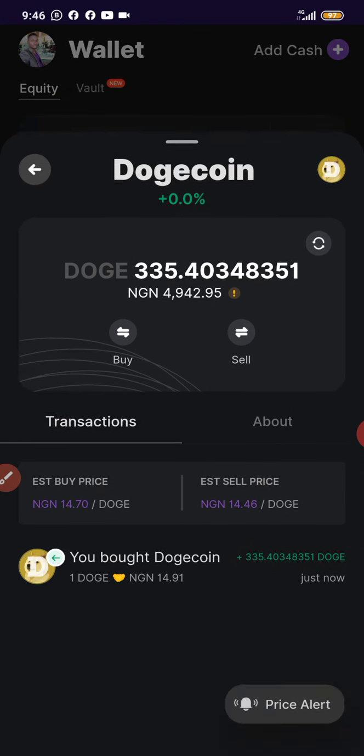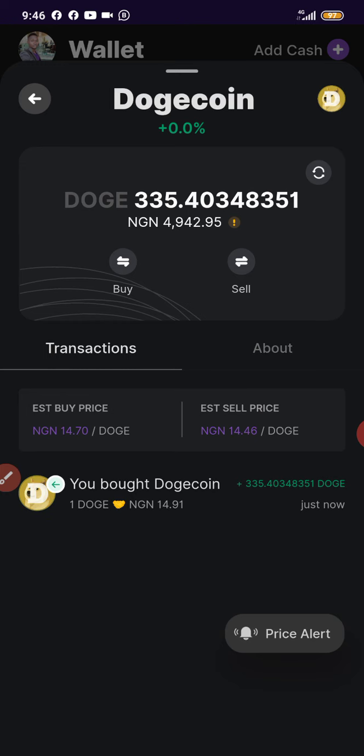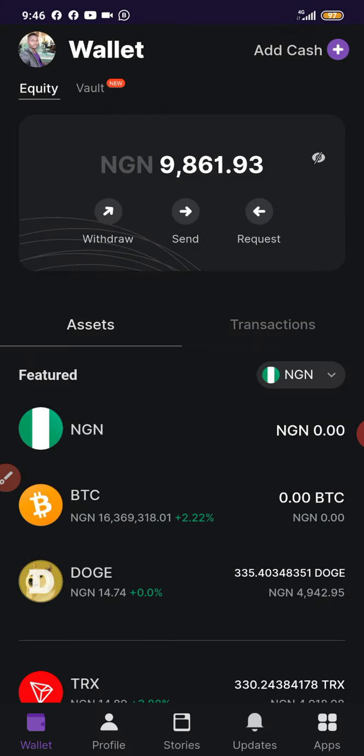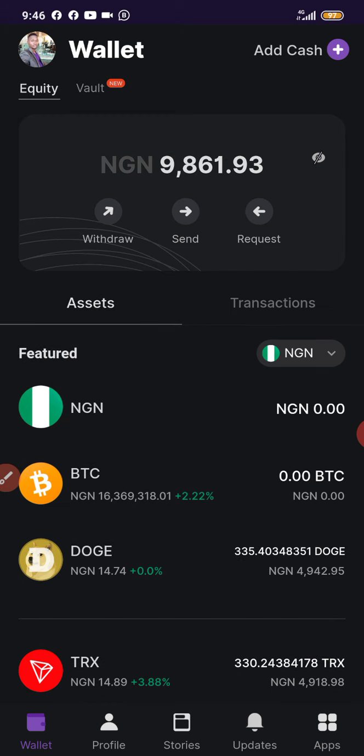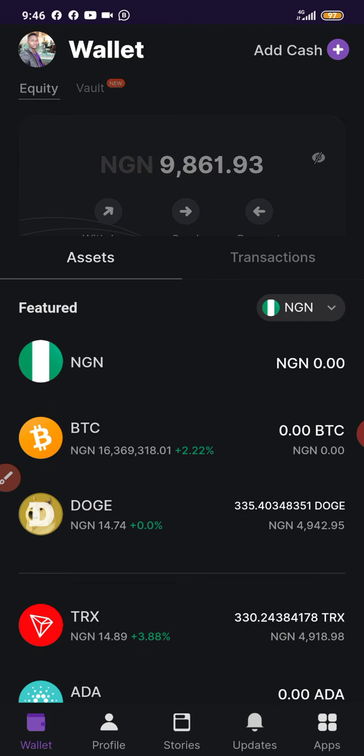Take note: for now you can only buy and sell Dogecoin through Bundle Hub — you cannot transfer Dogecoin to other platforms or to another wallet at this time. If you want to do that, you can make use of Binance. The Binance link is in the description box. Binance is a global exchange and you can use it to buy, sell, and transfer Dogecoin from your Binance wallet to another wallet.